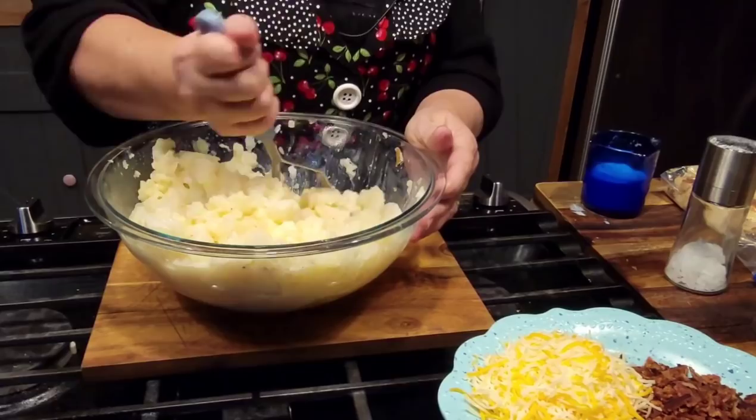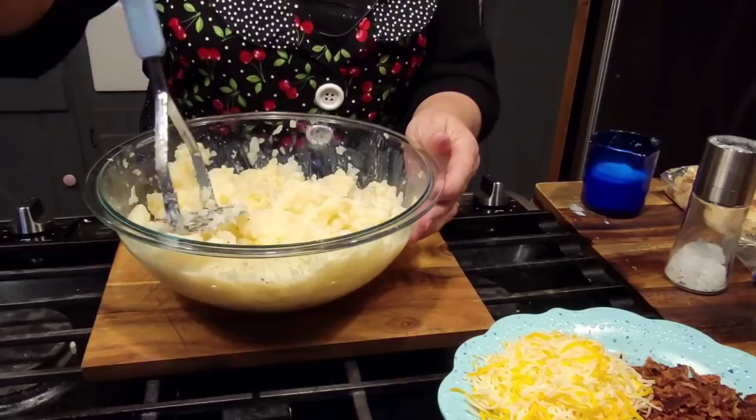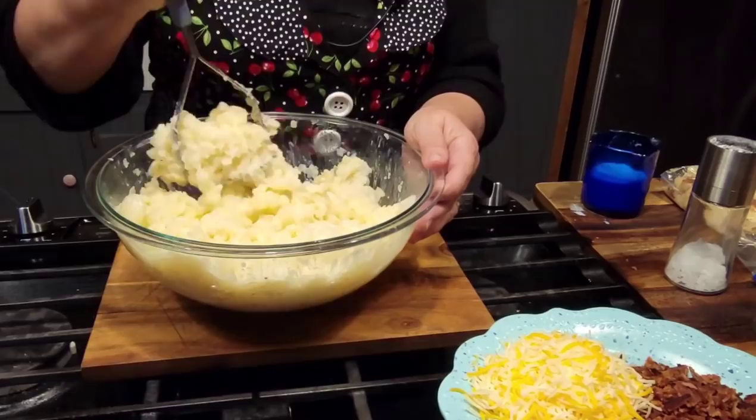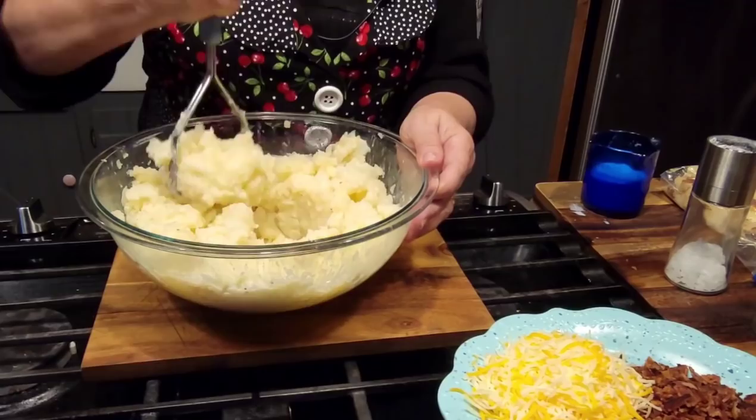I went ahead and counted — I had 10 russet potatoes, cut in half, and they're about five inches long. This recipe is going to be for 10 five-inch russet potatoes, and I'll put that down in the description box, along with how many potatoes I used.